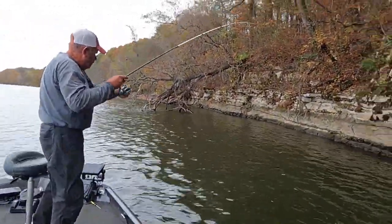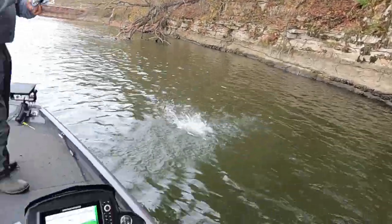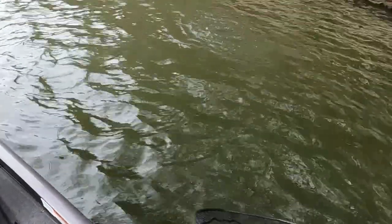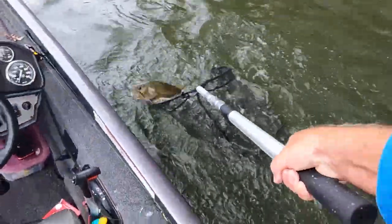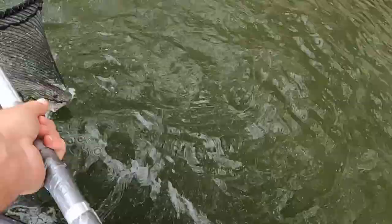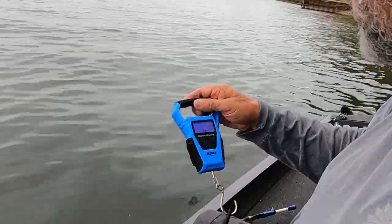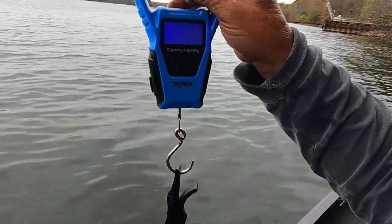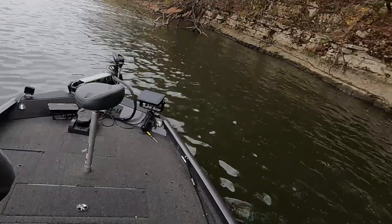Oh lord, we done found them y'all - it's big too! Oh, another big largemouth! We're gonna kick it into gear, get him up here. I think we found a little sweet spot right here. Yeah, get in that net - that's a big one, lord of mercy Ronnie! That there might be bigger, let's weigh him up. All right, let's see - four pound 33. Four thirty-three. Well old Ronnie, he done caught two big ones!